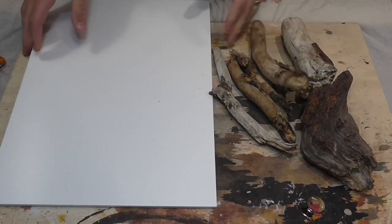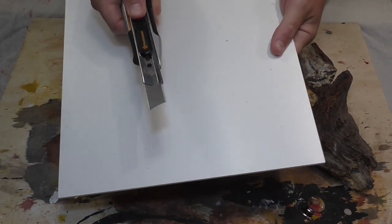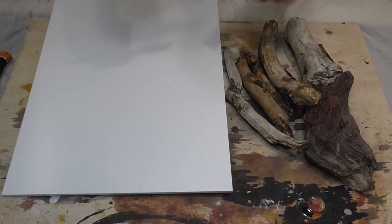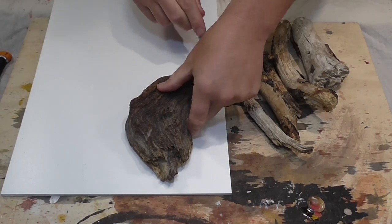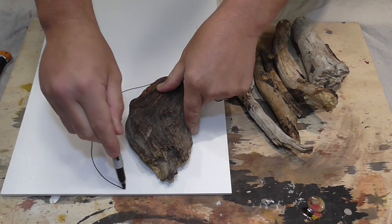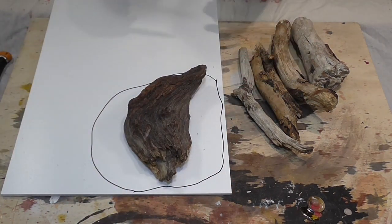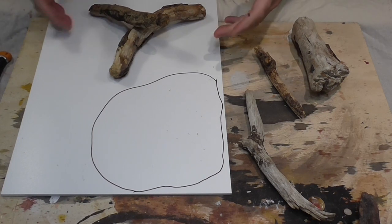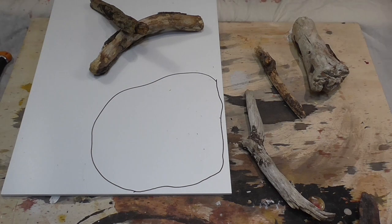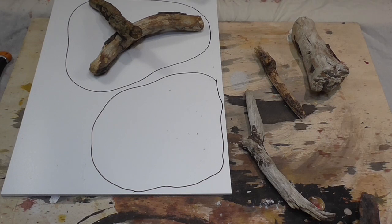For the base we're going to be using this Foam-X stuff — it cuts easy, I don't need any power tools, just a sharp knife. What you want to do is start out with a Sharpie, think about how you want your pieces to look, and then just draw around the shape you want the base to be. Leave some room because we're going to add lots of flock and bushes to make it fit in with the forest. Do the same for the rest of your pieces — imagine how you want them to sit — and then once you're happy, just start cutting them out.